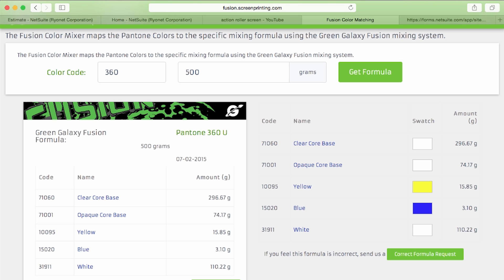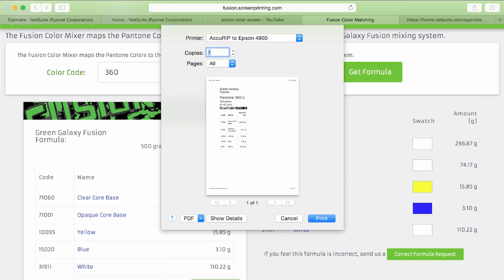If you want to print a label for your formula, your formula will actually have a date on it and you can print your label and put it on your mixed ink.